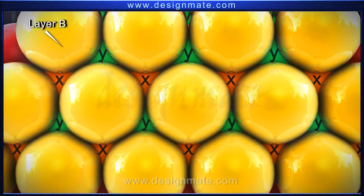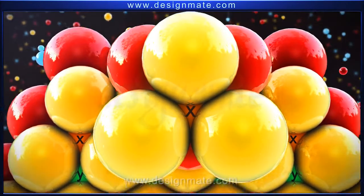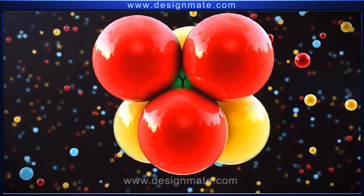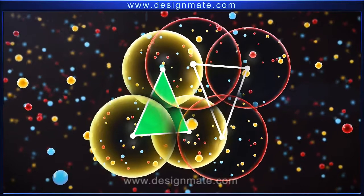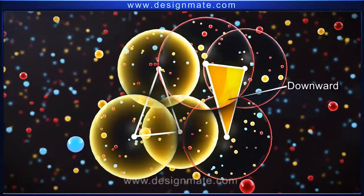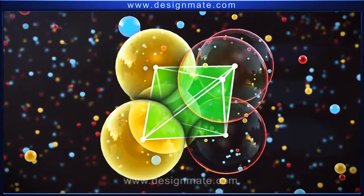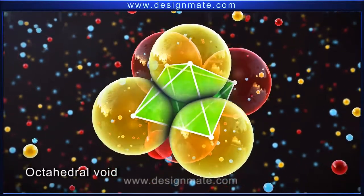Layer B also has X voids and Y voids. Notice that the Y voids of layer A coincide with the X voids of layer B. Consider a group of atoms surrounding the X voids of layer B and those surrounding the Y voids of layer A. You can visualize two triangles, one having an apex pointing upwards and the other pointing downwards. The void so formed has an octahedral shape. Such a void, surrounded by six spheres, is called an octahedral void.